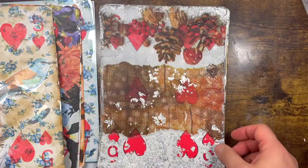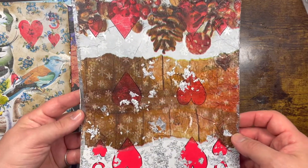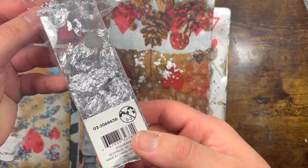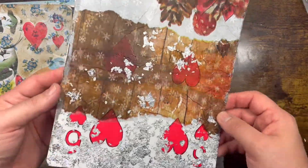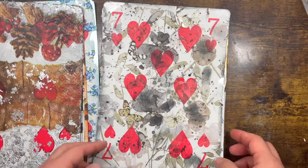This one is more like a wintry feel — again a napkin as the base, and then I used some silver flakes just to give it that extra shimmer. You can actually see on the picture they are very, very shiny.